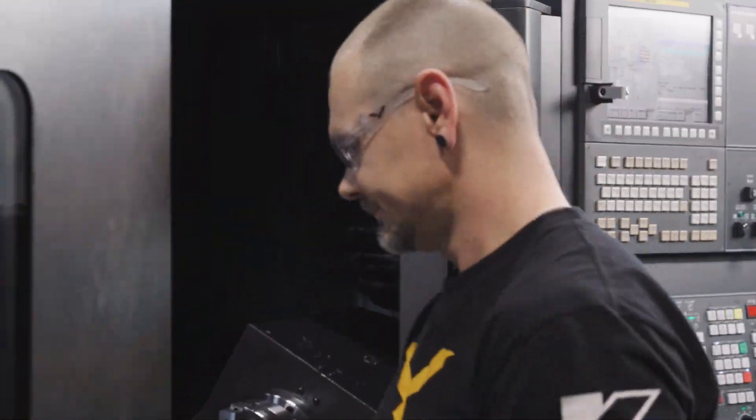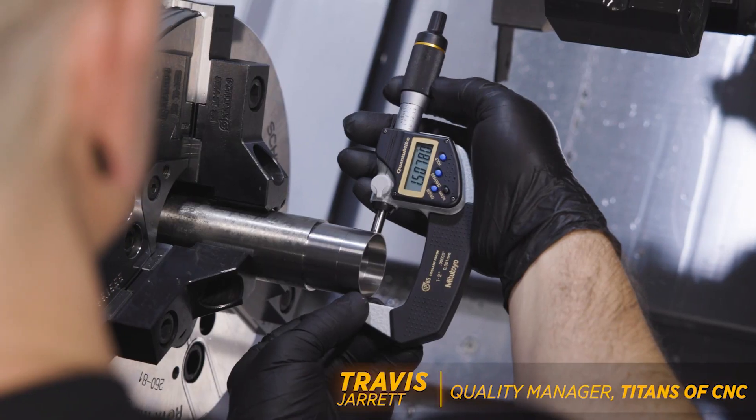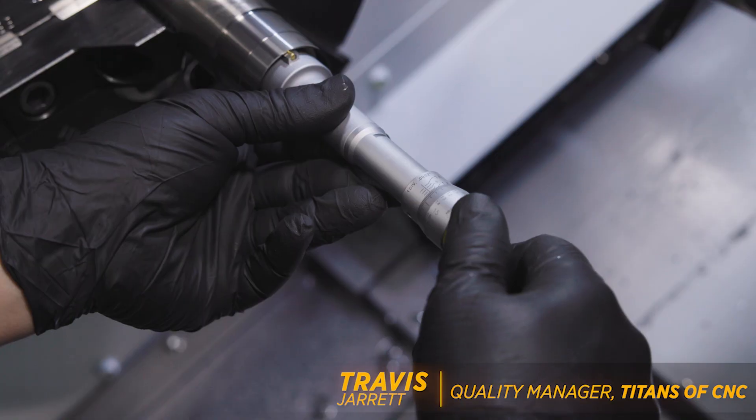Hey, what's up everybody? This is Travis with Titans of CNC, and today we're going to take you through the basics of dialing in high tolerance ODs and IDs.